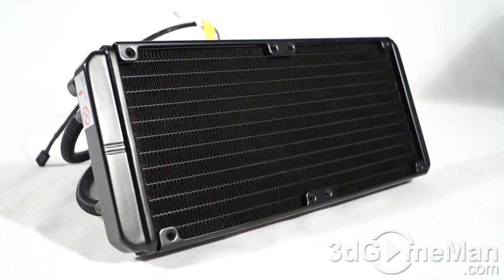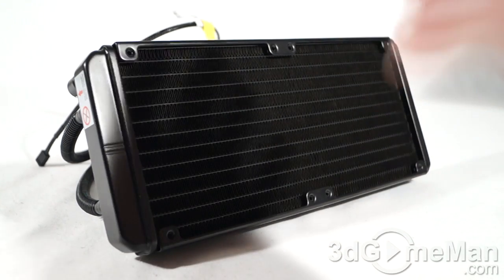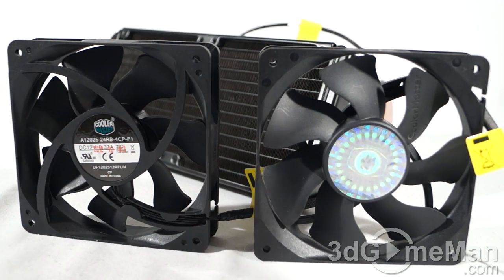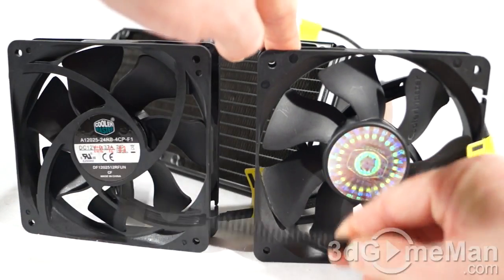First, let me go over the specifications. Starting with the radiator: this is a 240mm all-aluminum radiator measuring 273 by 120 by 27 millimeters. They include two 120mm pulse width modulation fans, and each fan comes with a four-pin lead and a nice braided cable.